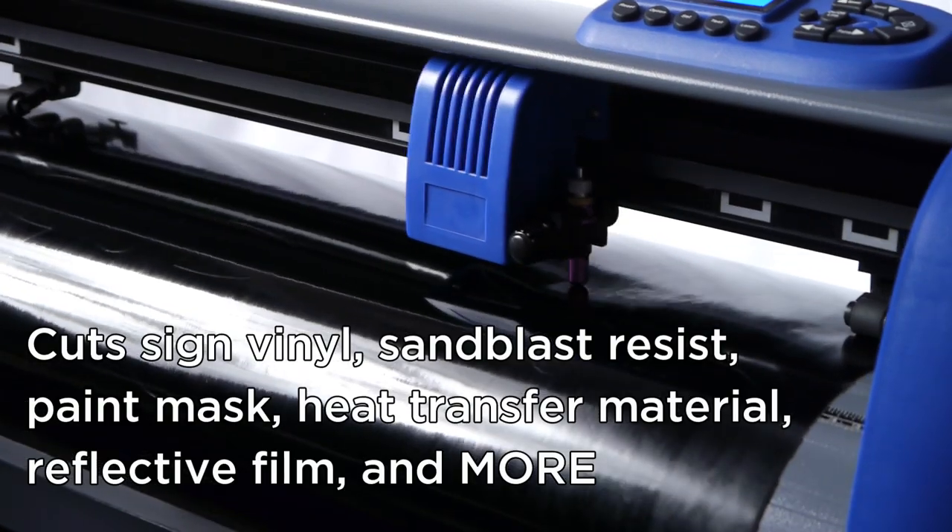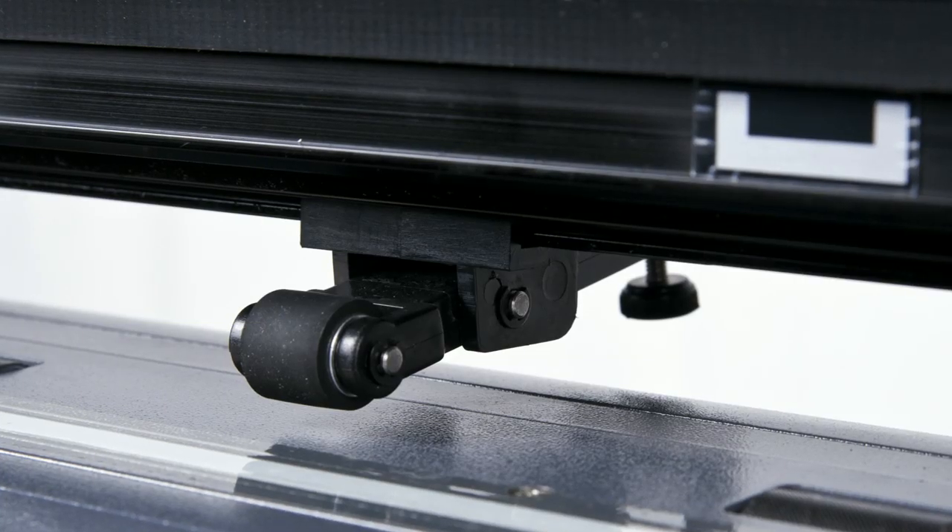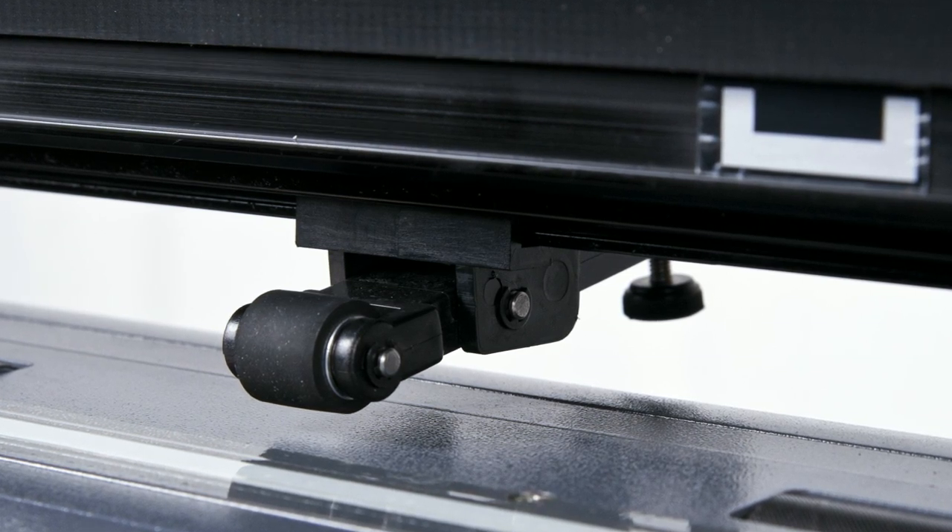Our new Titan line of vinyl cutters are built tough with the power to cut through a wide range of materials, with all metal moving parts, high-quality pinch rollers and media catch baskets.